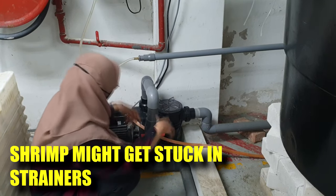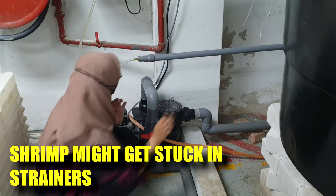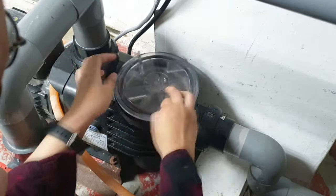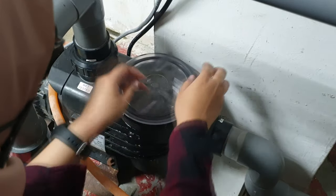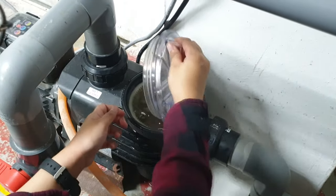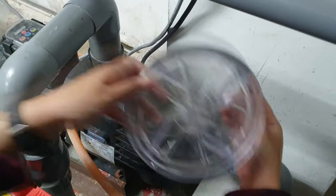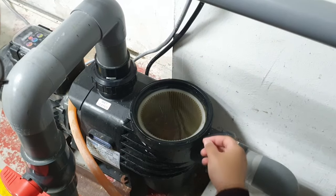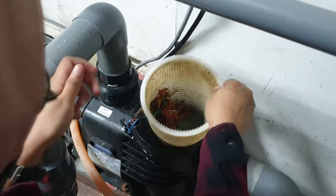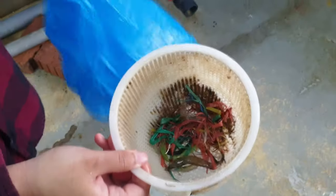Before we take out the strainer, we will turn off the outlet valve to make sure that we have no water flowing back from the other system. As you can see, all centrifugal pumps have this lid on top where you can easily open it — it's sealed by an O-ring. Make sure when you put it back that the O-ring seal is in place. Let's take a look at the type of waste in this strainer basket used for our holding system.